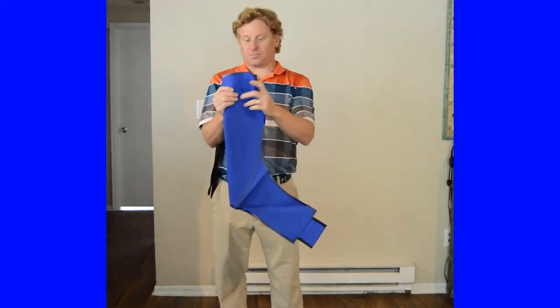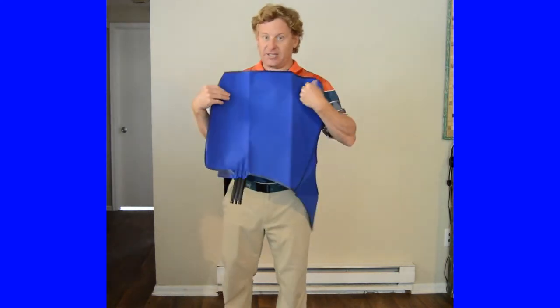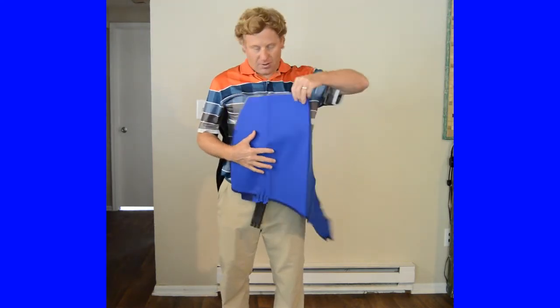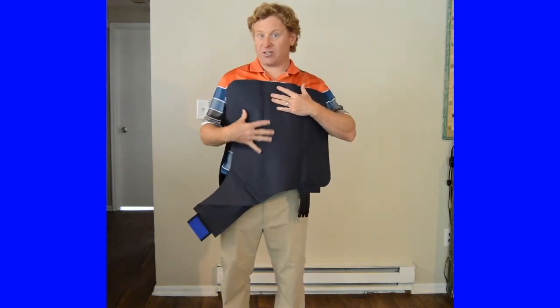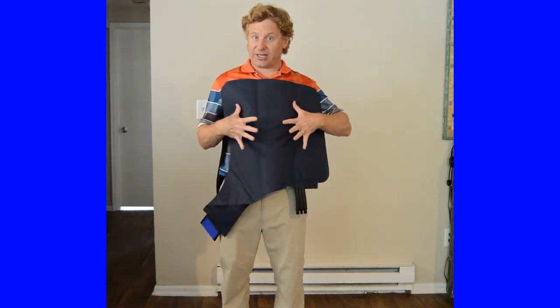Let's go over the wrap. This is the soft fabric side, which will be the outside. If we flip it around, we have the soft plastic dimpled side. This will be the side that gets cold. We want this side to be against the body.